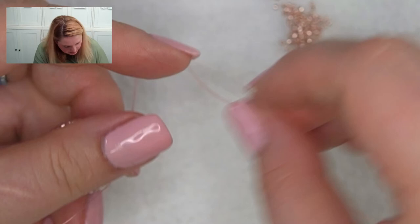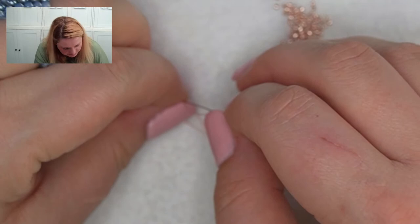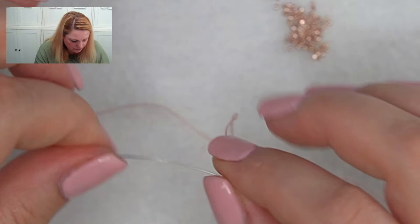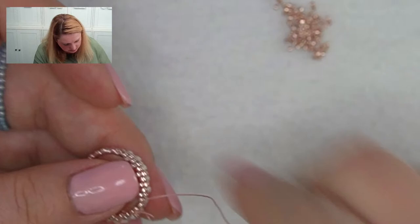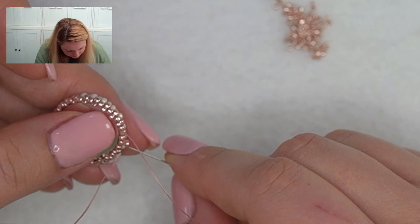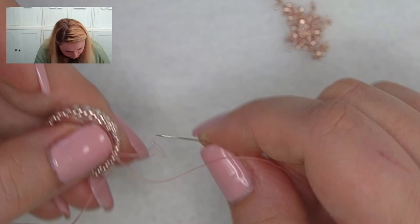Sometimes you find one or two beads with a blocked hole — especially galvanized beads since they are plated but the hole is quite small. I usually just put them to the side and either discard them or use them with a thinner needle. I'm still using a size 10 needle, so if I need to I can always go down to size 11 or size 12 and then I'll be able to go through the beads more easily.